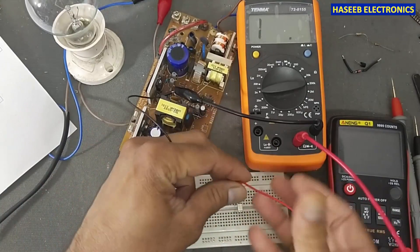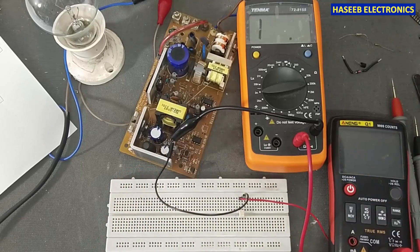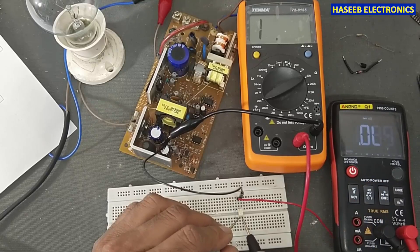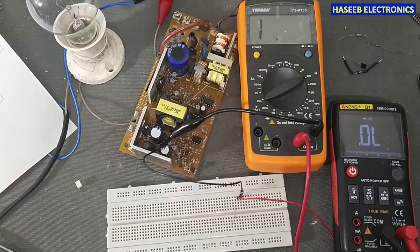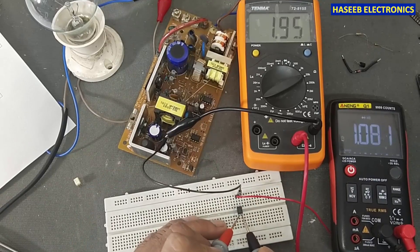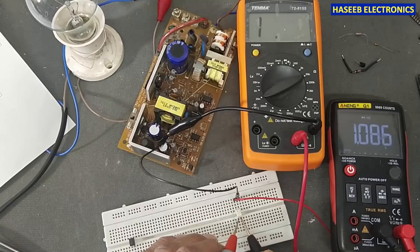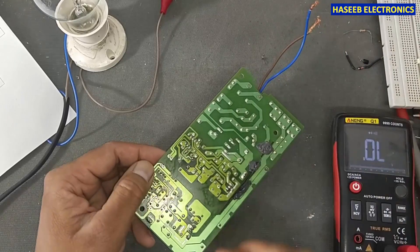Pin number four positive, red lead to pin number three, black lead — this multimeter in resistance mode and this in diode mode. Here it is 1 volt, which means the diode side is good. The collector-emitter transistor side is not giving resistance. Now I will check this one — yes, this one is giving resistance. And if I check this one, it is not giving resistance.